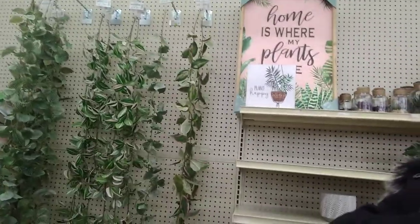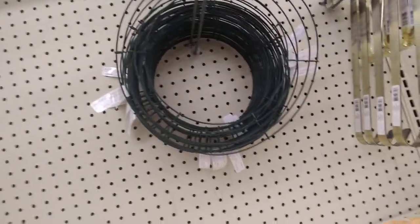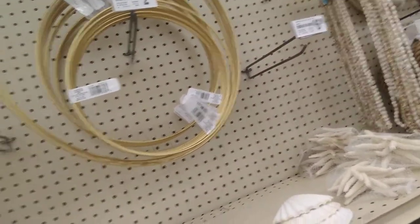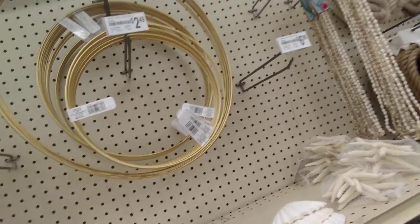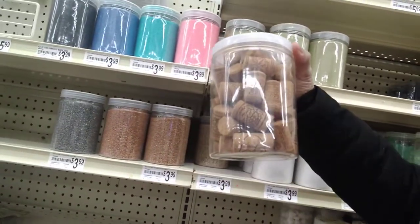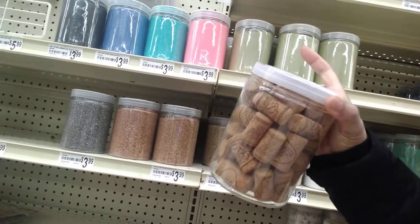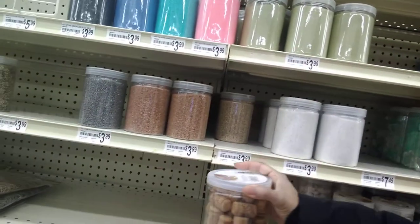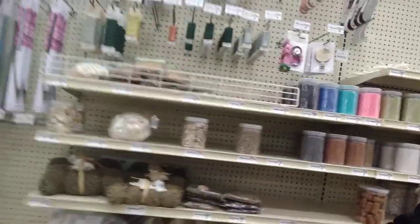Definitely can get these at Dollar Tree and bigger for just a buck. The gold hoops — not exactly the same, they're green, but you can paint them gold. Dollar Tree. And this is funny to me — this container of corks, 42 pieces for $12.49. Drink the wine and save your corks — they're free. I have a whole container full of corks.